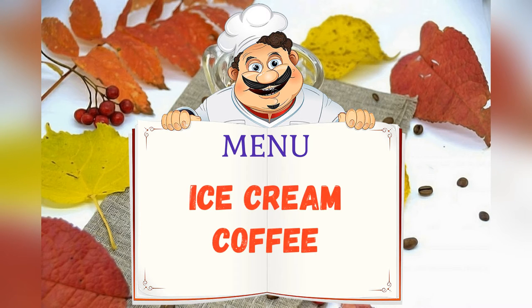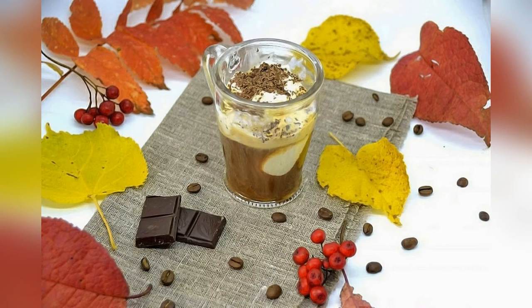Today on the menu: coffee with ice cream. Friends, adjust ingredients to your taste and color.